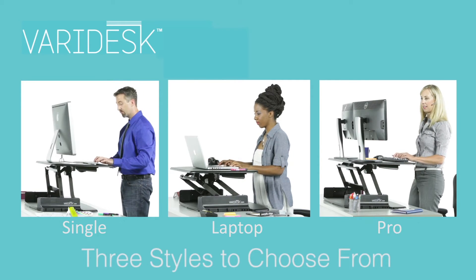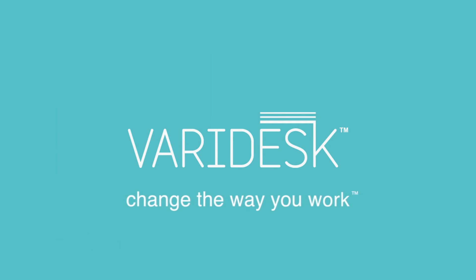Veridesk works for almost any height individual and any office or desk size, and it's available for laptop, single monitor, or dual monitor workstations. Veridesk. Change the way you work.